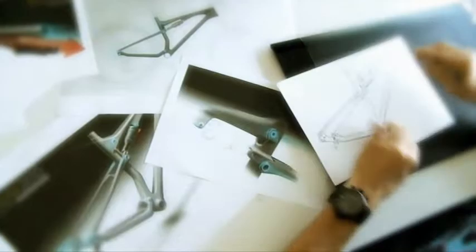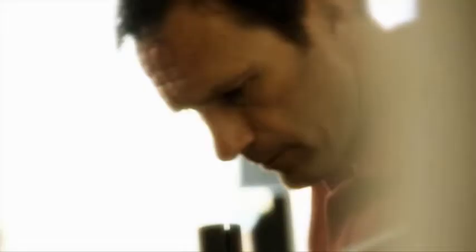Introducing the innovative new Spark. Though the name remains the same, you'll find nothing stale here. The bike gets a complete construction overhaul and achieves an advanced technology standard.